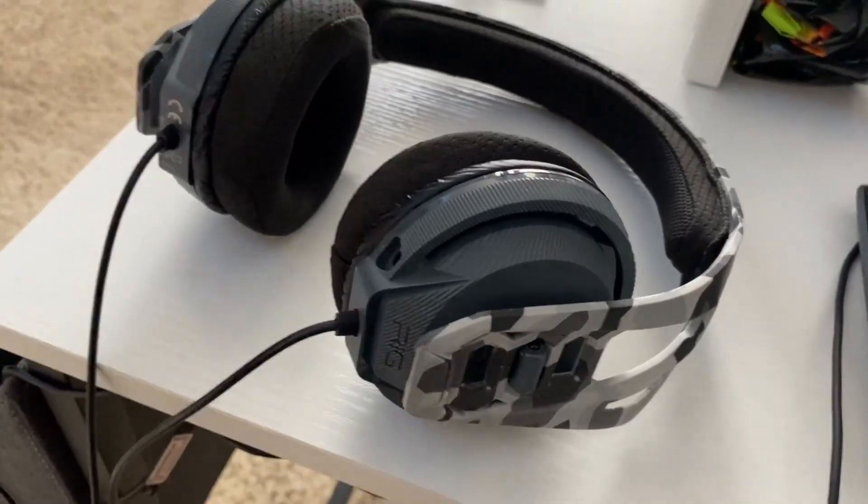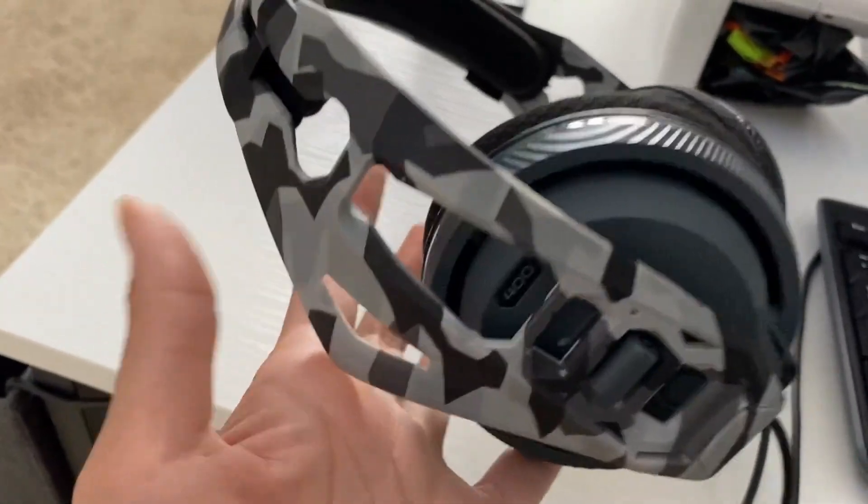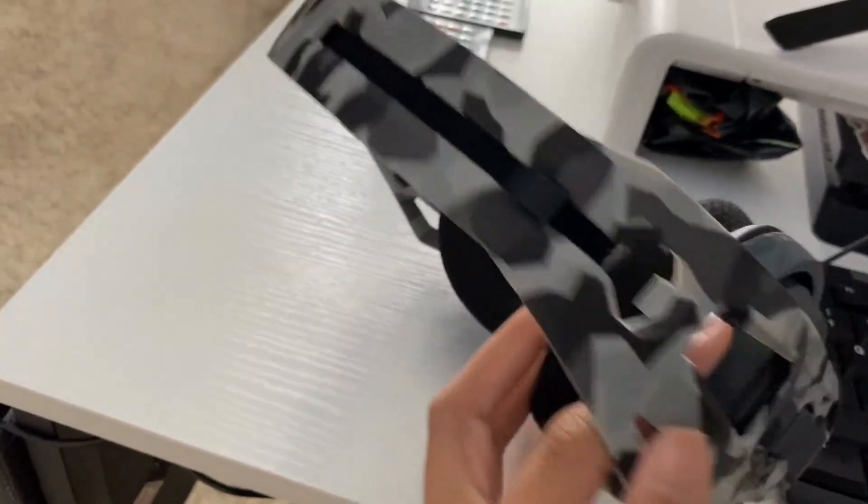Hey guys, so I wanted to show you a pair of headphones that my son uses for gaming. This is what it looks like, this is the style of it. I think it looks super cool.